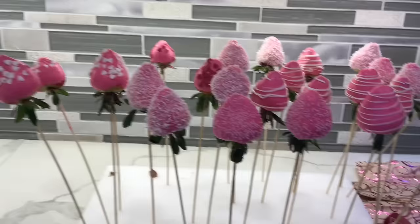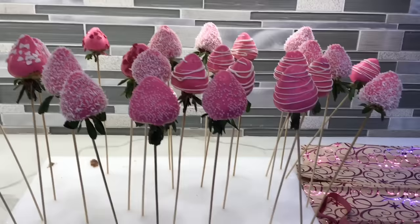Now we are all done with the strawberries — they're all covered with chocolate. By leaving them in the foam they should dry on their own; you don't have to put them in the refrigerator.